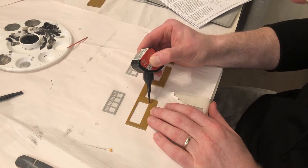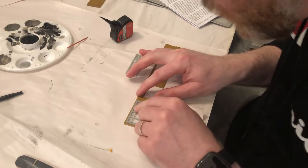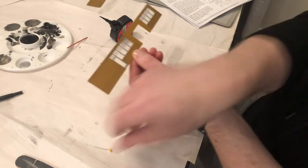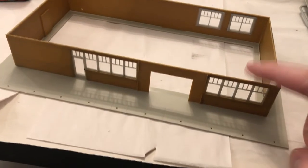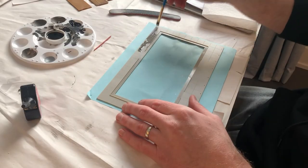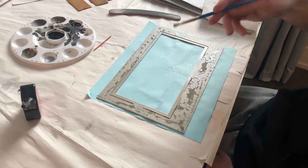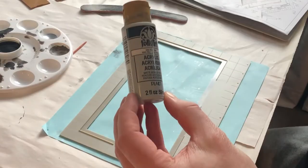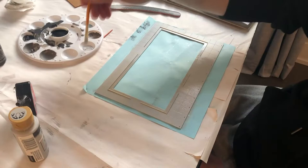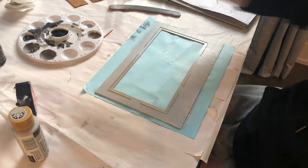I just glued the windows onto the corresponding walls and then glued the four walls together on the base. We're getting there. I was going to try and weather the base like I did the walls, but remember how that turned out? So I went a different route. I used my pale grey paint and painted the whole base — about three to four coats. I'm hoping it looks like concrete.